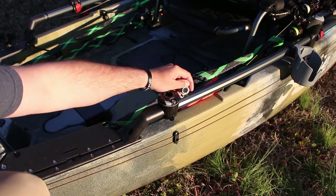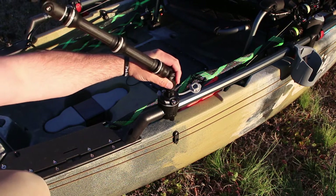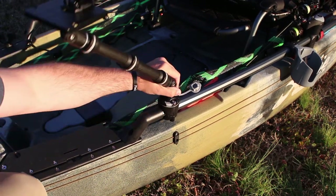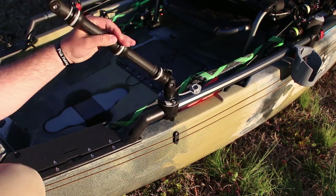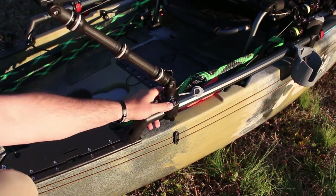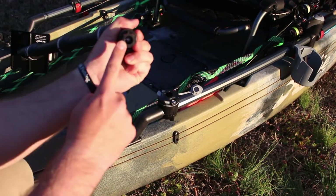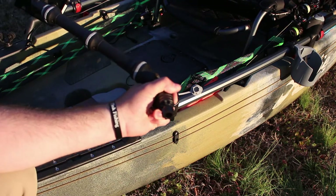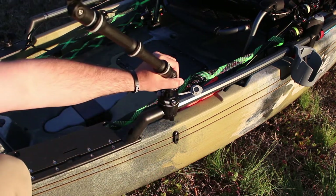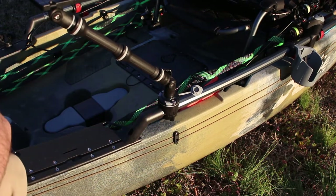None of it's going to fall out. Now if you happen to leave it in there while you are traveling, this thing is sturdy enough to where it's not going to come out. I mean, I'm yanking on this thing pretty hard. The locking system with the starport of the mount gives it that great sturdiness when fishing out on the water.